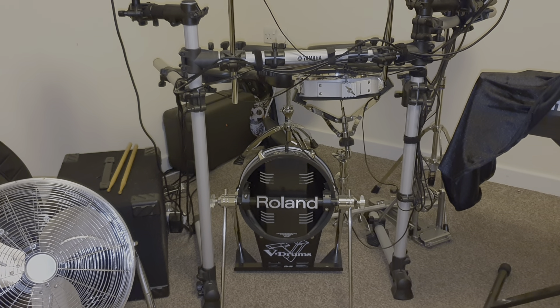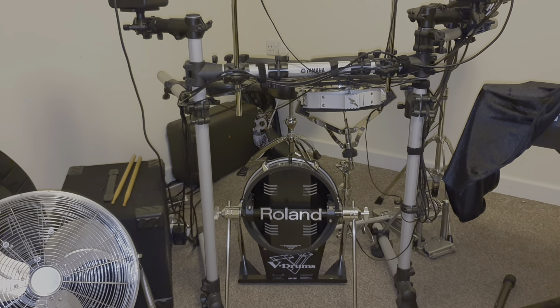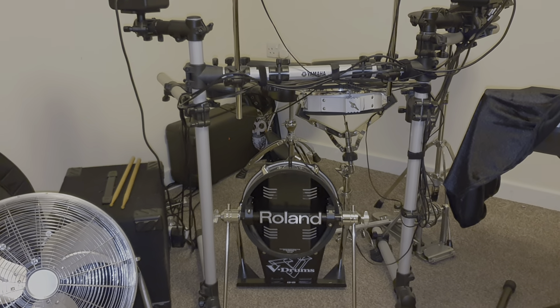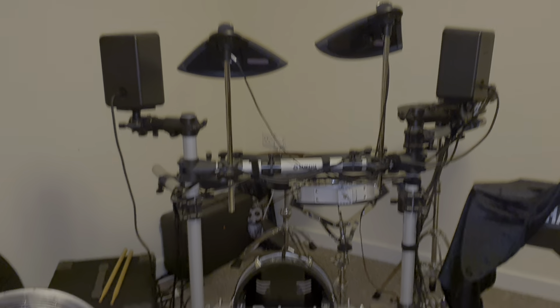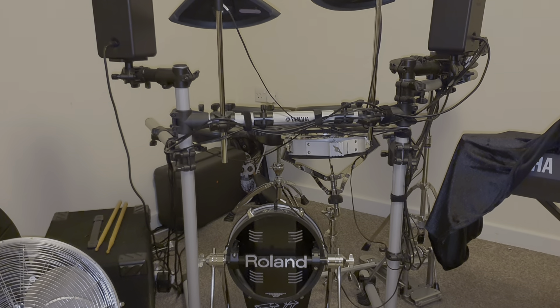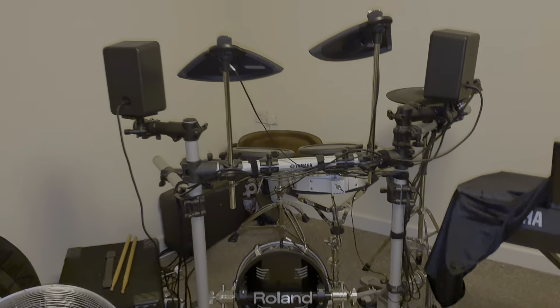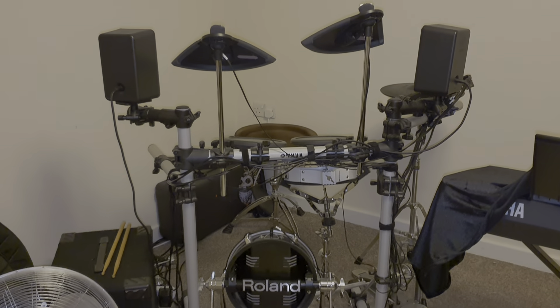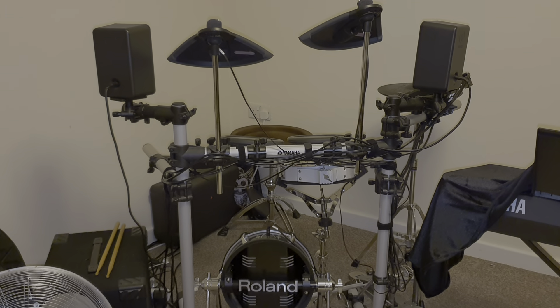The first purpose is you can practice at home whatever you like, within reason for what you've got kit-wise. You can practice rudiments on the kick, on the snare, work out ideas for your band. They are a really handy tool. This is my first electric drum kit — I got this nearly two years ago.